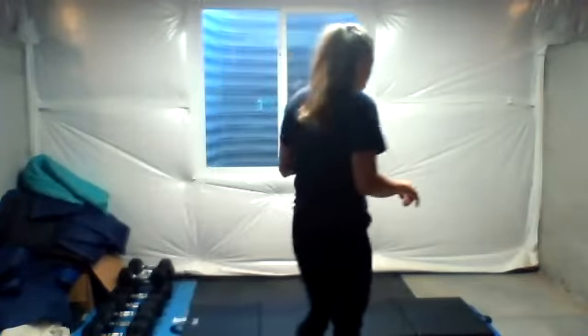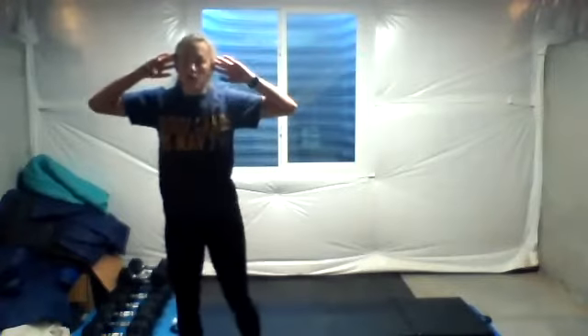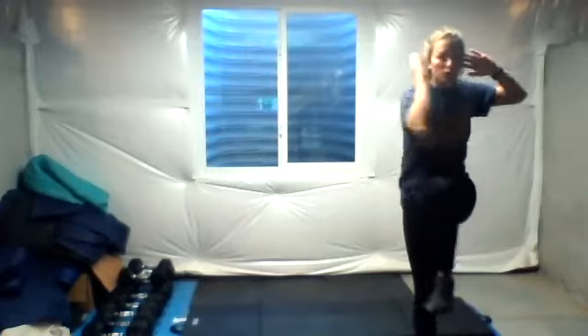Good job, go straight into more cardio with the crisscross to standing crunch. Remember low impact option — I'll show you that as well. Three, two, one. Cross, crunch, crisscross, crunch. If you're going low impact we're shuffling, shuffling, crunching. Just have to remember to do it the right way.